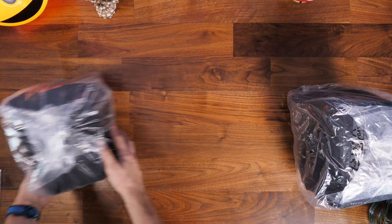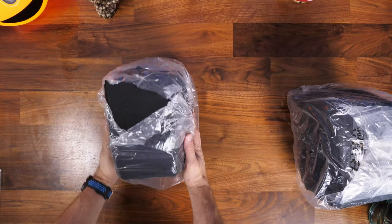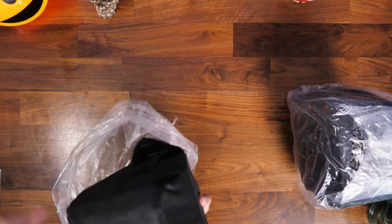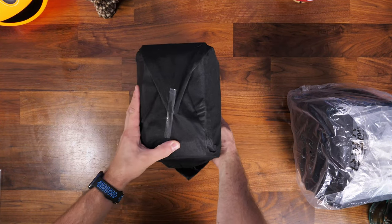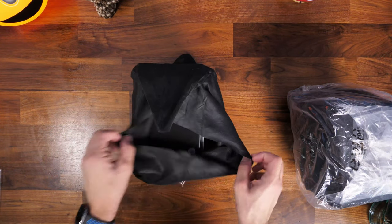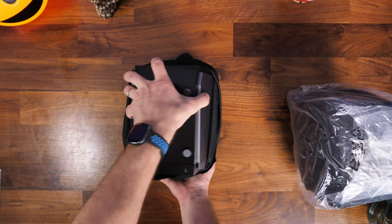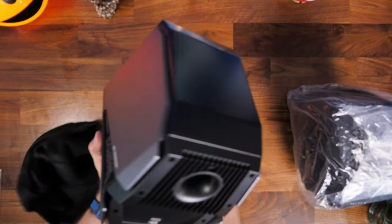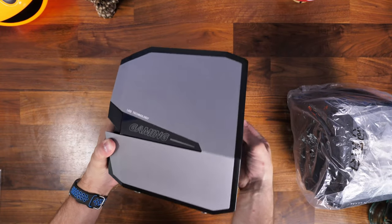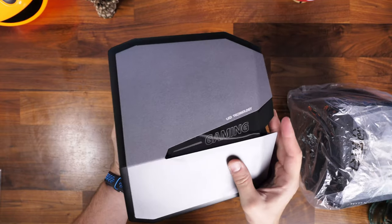The speakers are nicely wrapped in a plastic bag and soft housing material. One thing you'll notice almost immediately once you get them out of the box is that the top of the housing is a bit susceptible to oils and finger marks, so they can get messy. They're large in the hands — you will need good desk space to put them in the right place.